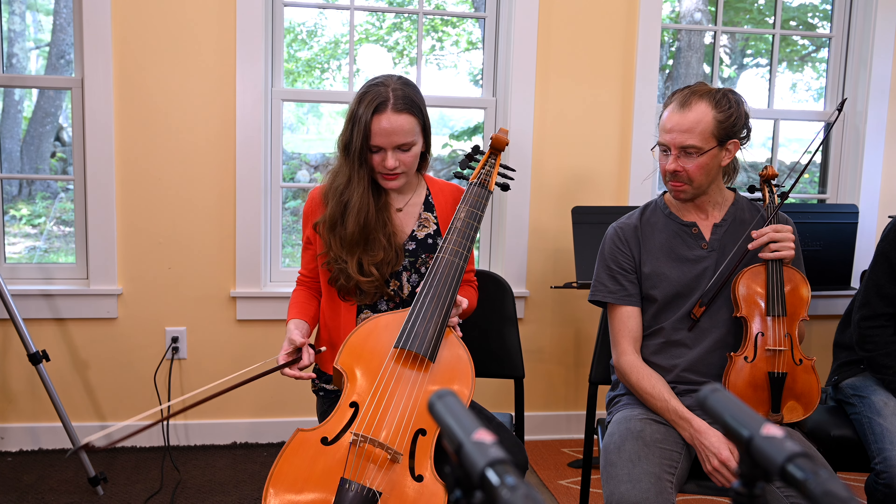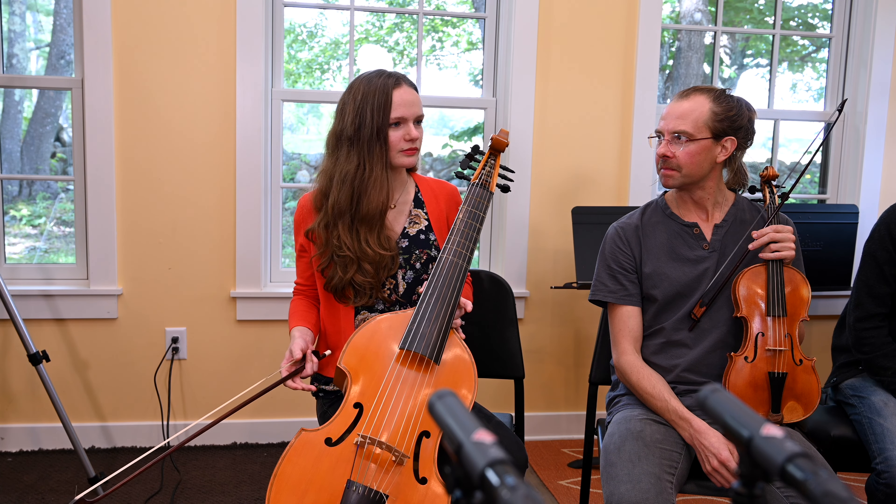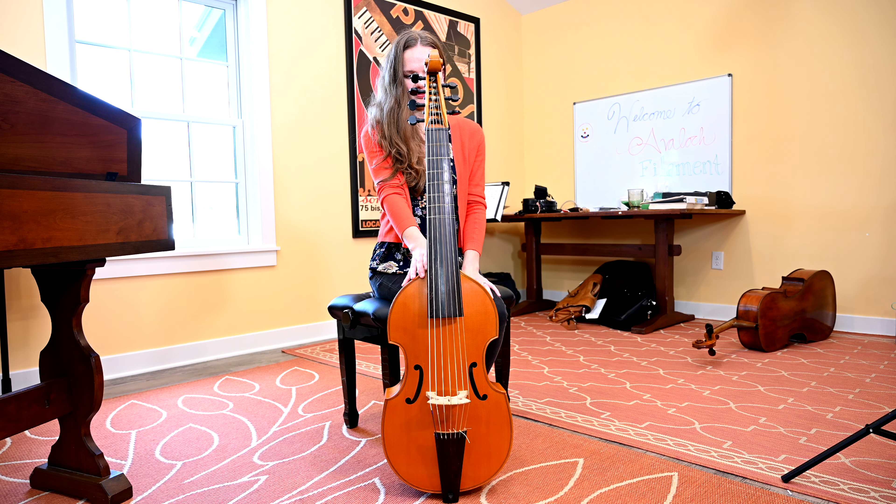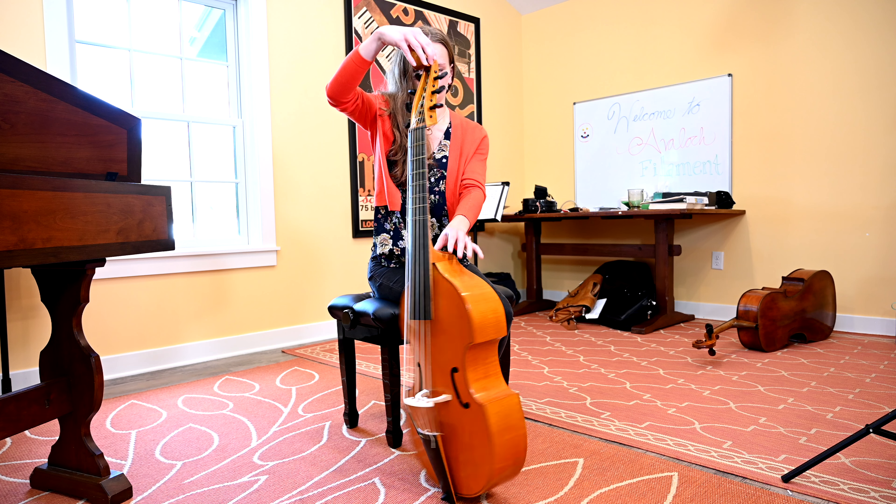I think the biggest misconception a lot of people have is they think the viola da gamba is the predecessor to the cello. It's really not. It's actually a totally different family of instrument.